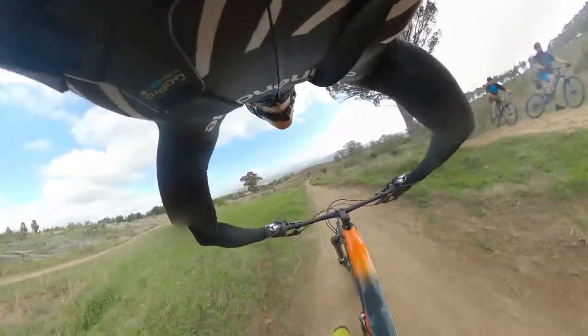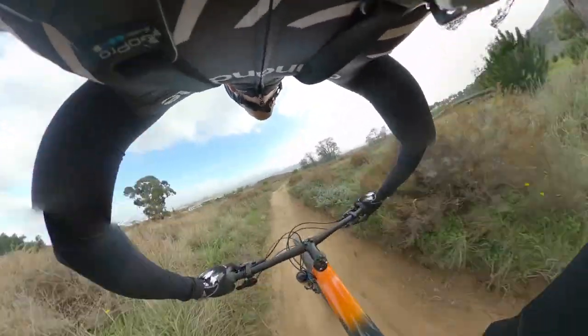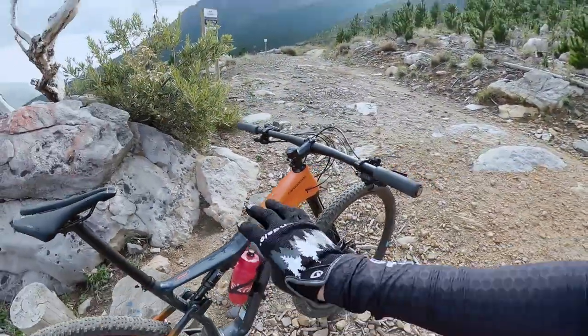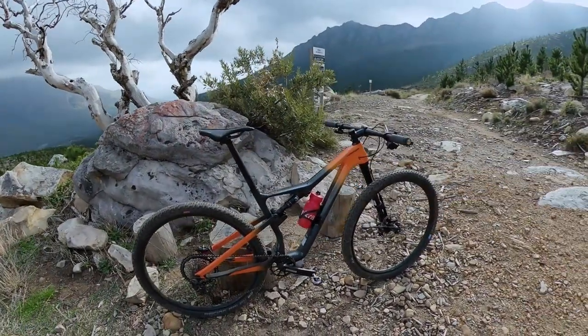So this is the general overview of the bike — very nice bike. On the website it doesn't show you the metallic finish; if you look very closely it glitters in the sun. Photos really don't do this bike justice when you're actually standing next to it — it looks really nice. We'll take it down the trail now and I'll run you through how it feels while I'm riding.